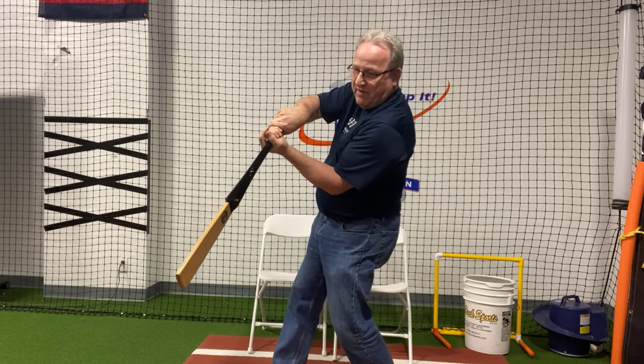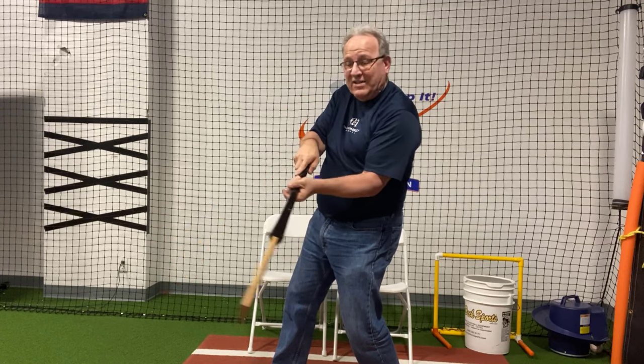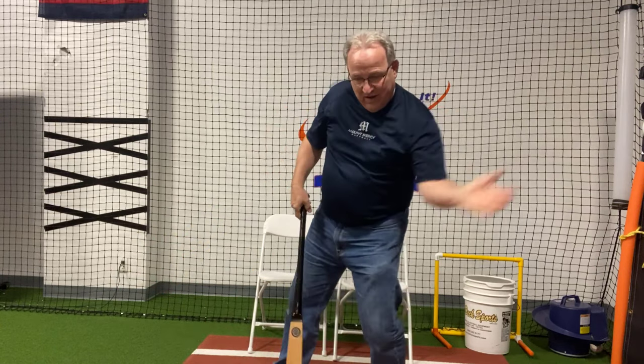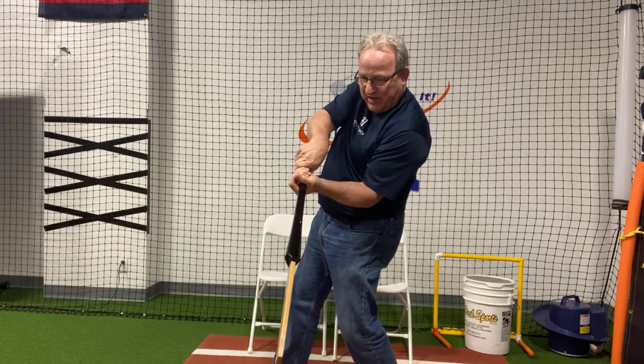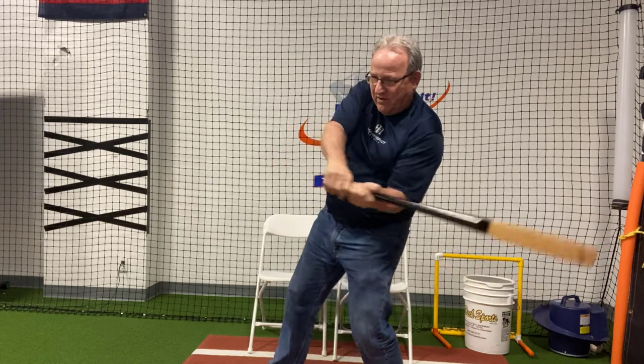When you make this arc, the barrel started there and it ends up right there — it actually goes up through the ball a little bit naturally. But you're actually swinging it down. You're trying to get to here as quick as you can. And when you get there as quick as you can, the barrel whips right there.